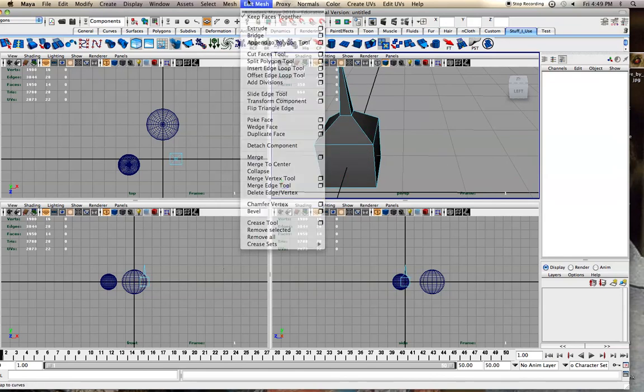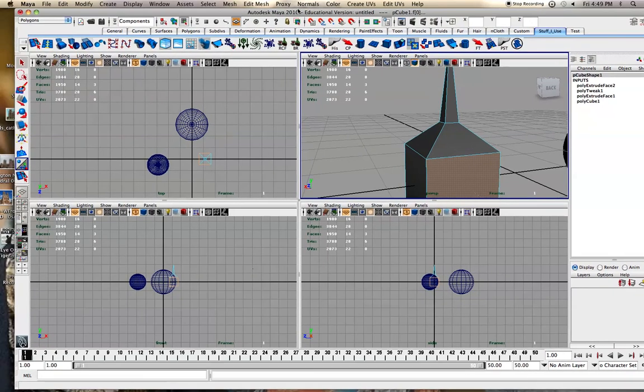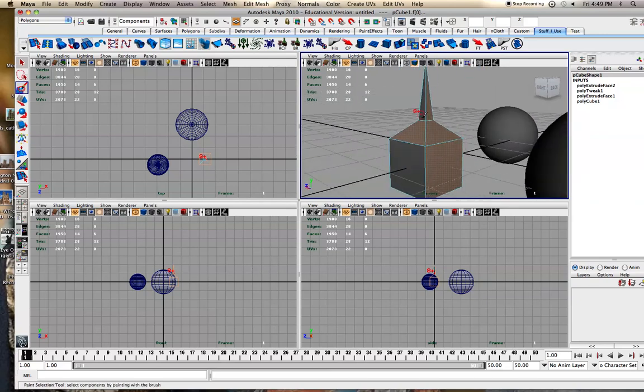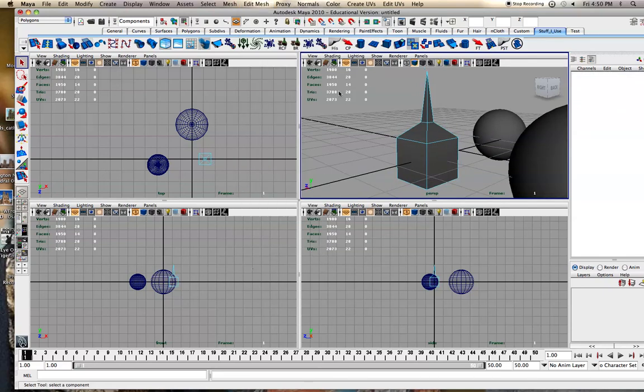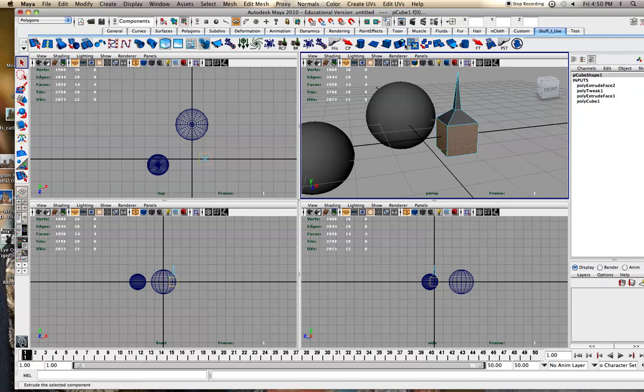When you uncheck Keep Faces Together, do it before you select anything — unchecking it after you've already selected won't apply. There are different selection methods: I often use Q, you can also use Paint Select to paint over the faces you want, or use the Lasso tool to define an area. With camera-based selection on it won't select back faces. Shift-select to add multiple. Now Keep Faces Together is off.